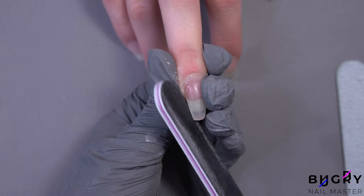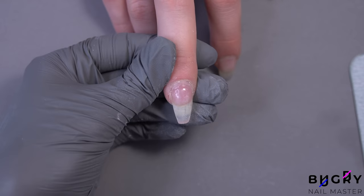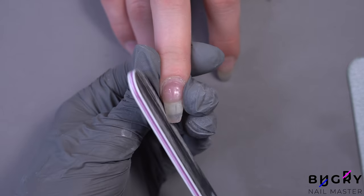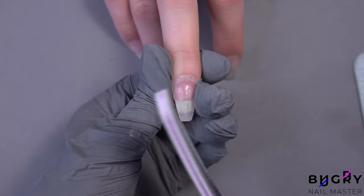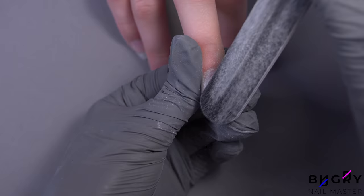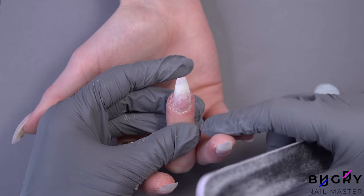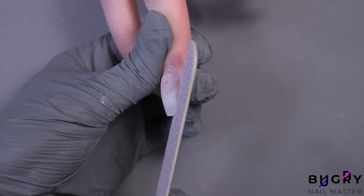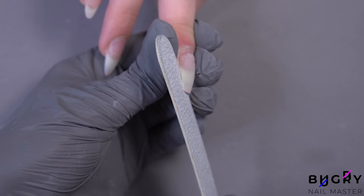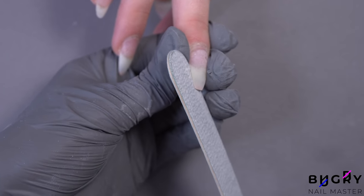This shape isn't the best for this client as it highlights some of her natural nail imperfections, making the shape a little uneven. However, with a little more filing I will try my best to make this look as even as possible. And here is our ballerina shape on natural nails.